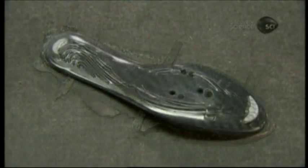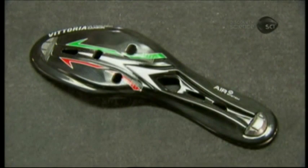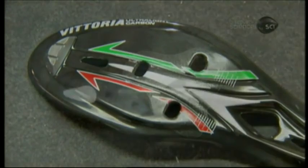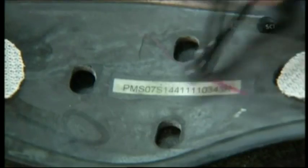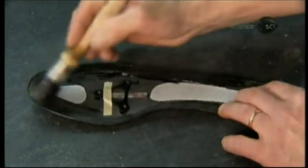They punch out vent holes and trim the edges of the sole. They paint designs onto it and add a non-slip clear coat. He glues tough nylon mesh over the vent holes to keep the dirt out. He tapes the cleat mount onto it, which will be more securely installed for the individual cyclist at the bike shop.